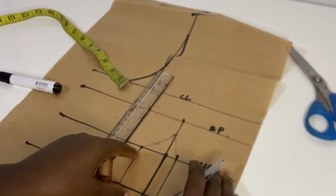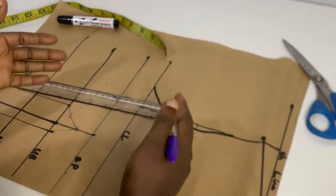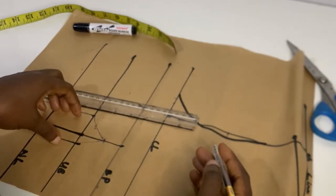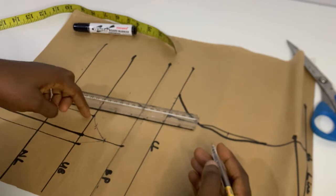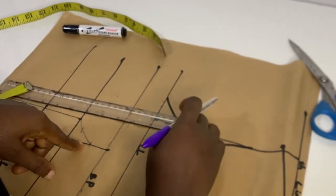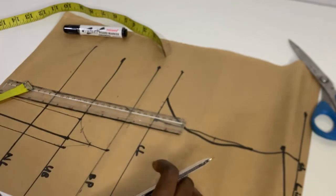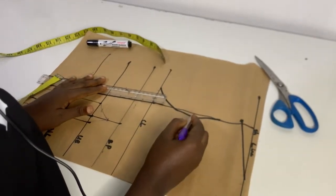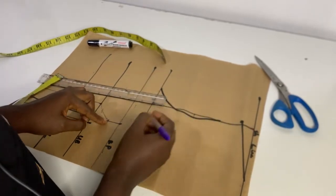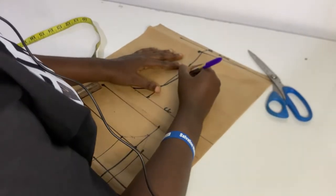This is a curve line and this is a straight line — we are already getting it right. Don't forget you take your measurements, then the dart measurement which is half an inch and one inch, and connect to this point. What next we're going to do is work on the armhole and connect it down to this point with a curve.